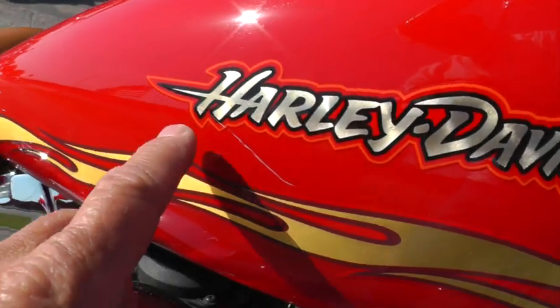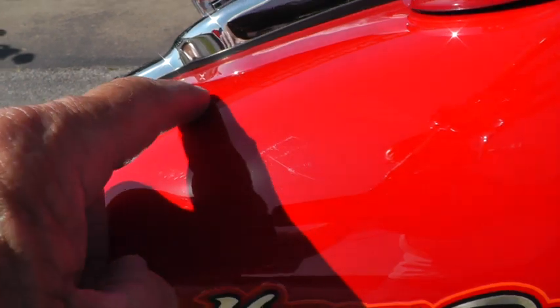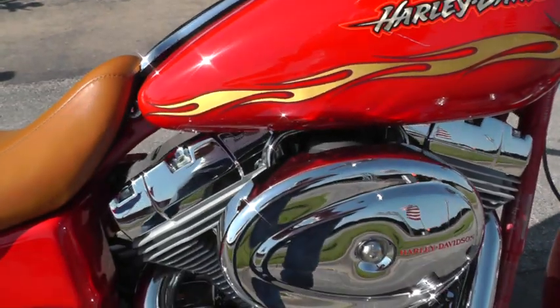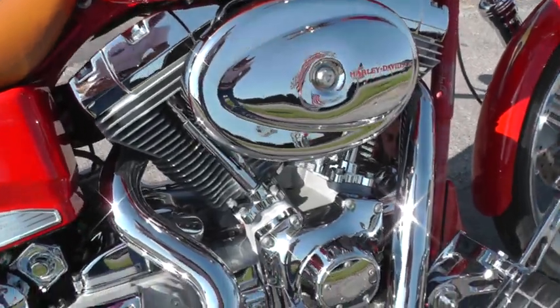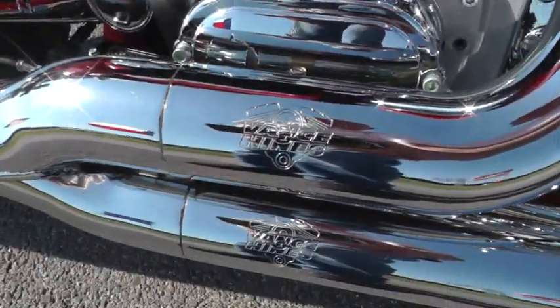It's got a couple of scratches — one right here and a little scuff right through here; this one up here might even buff out. It is a carbureted bike, Twin Cam 88 with a five-speed. It's been upgraded with Vance & Hines two-into-one exhaust.